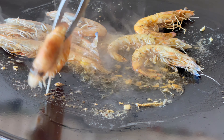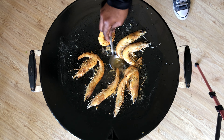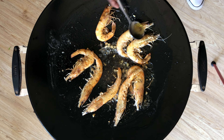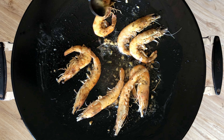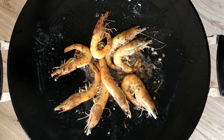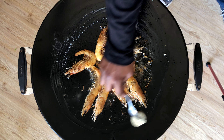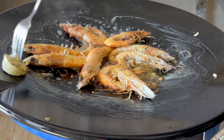Move the prawns aside but not too far, because we still want them cooking in that lemon butter. I continuously baste the prawns because I don't want the butter to get burnt, and I want the prawns to absorb all of the juices from that lemon butter.